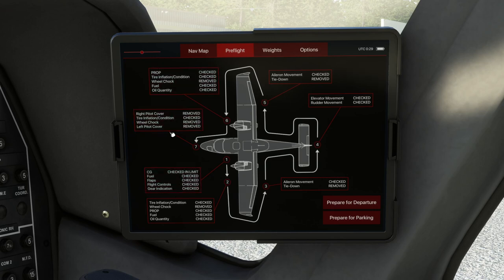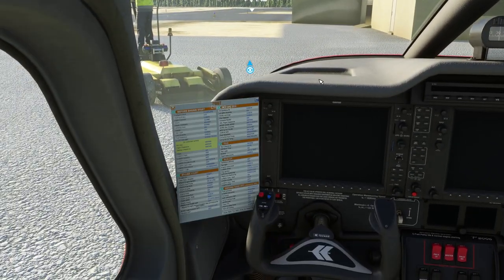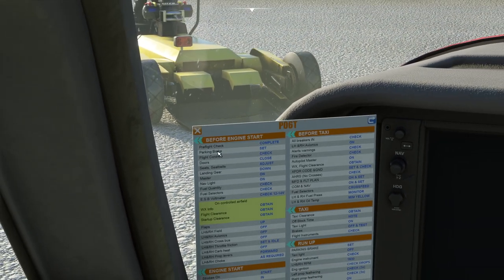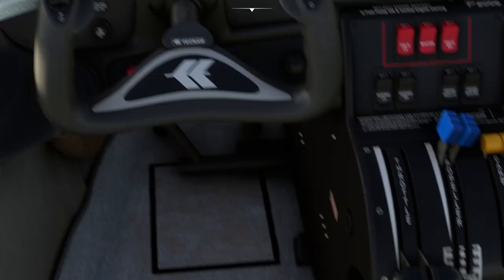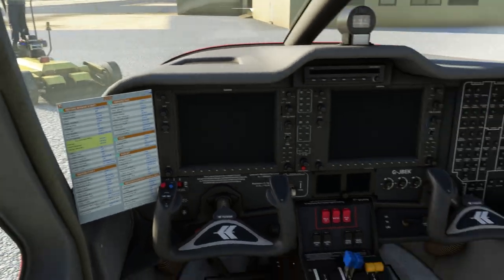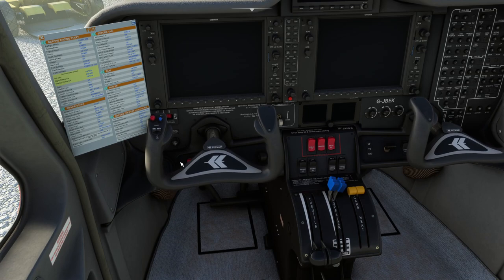So now we revert back over to the checklist. The very top thing on the checklist is to do the preflight checks which we have now done. We can now check the parking brake is set — the parking brake is the small little lever down here and we can cycle that to make sure. Pulled out is set. We can now check the flight controls inside the cockpit, which we already saw partially, and that's all looking good.